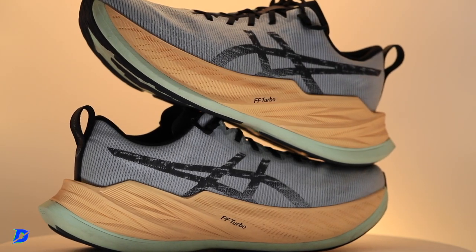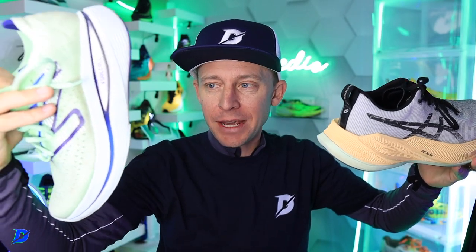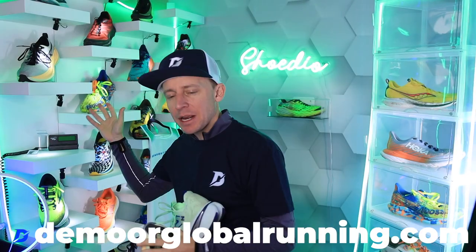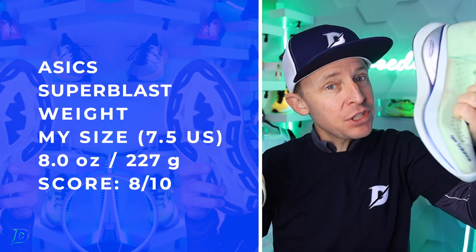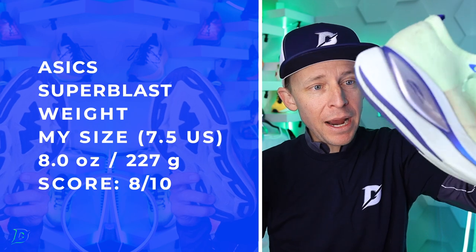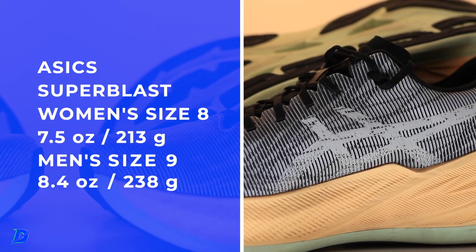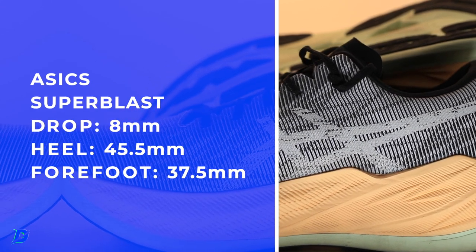Maximalist, or is it maximalist plus? I did put the SC Trainer into the maximalist plus category, which is now published on the website with a write-up at demoreglobalrunning.com. Weight-wise: 8 ounces versus 9.4–9.5 — roughly an ounce and a half heavier for the New Balance SC Trainer compared to the Super Blast.